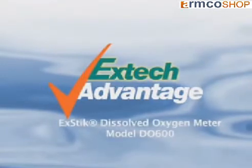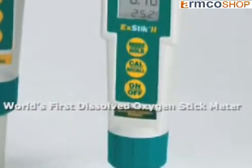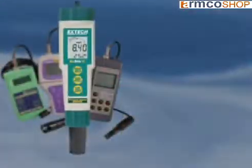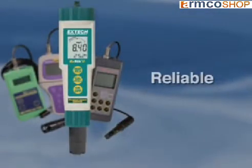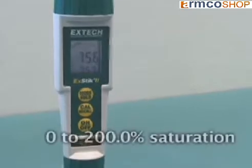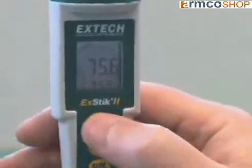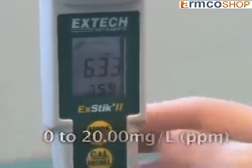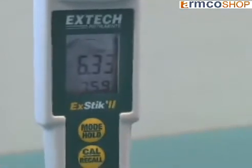Announcing the world's first dissolved oxygen stick meter designed by X-TEC's leading engineers. The X-Stick dissolved oxygen meter offers the same functionality as a regular handheld DO meter at a fraction of the cost, without compromising the quality or accuracy of the measurement. The DO600 displays the oxygen level as percent saturation and concentration levels in milligrams per liter or parts per million. It also displays the temperature and an analog bar graph that shows you the trend of oxygen level when measured at different depths.